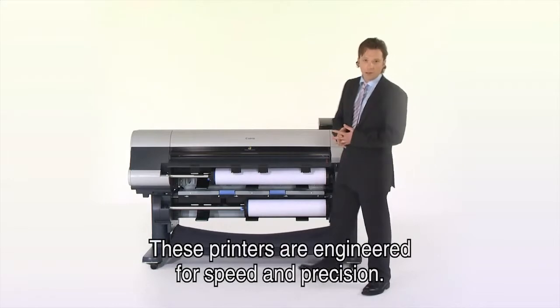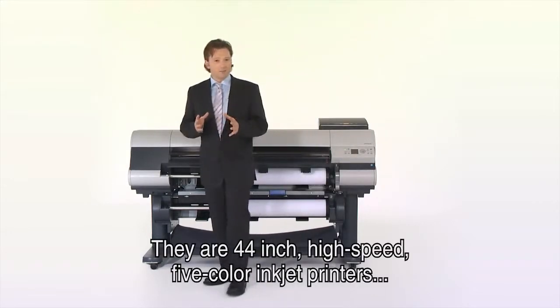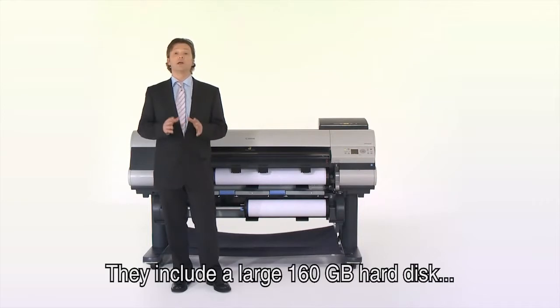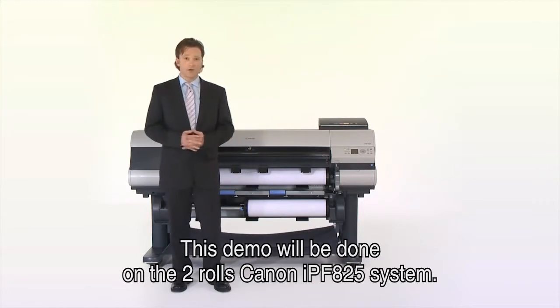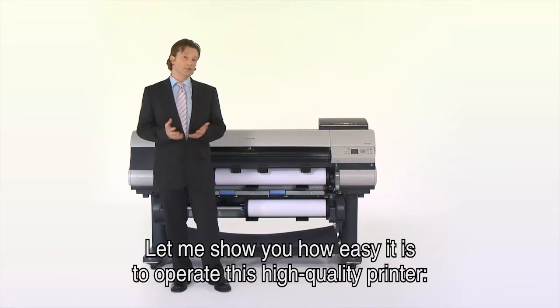These printers are engineered for speed and precision. They are 44-inch high-speed five-color inkjet printers that fit both Windows and Macintosh environments. They include a large 160-gigabyte hard disk, accounting cost tracking, and extra security features. This demo will be done on the two-roll Canon IPF825 system.